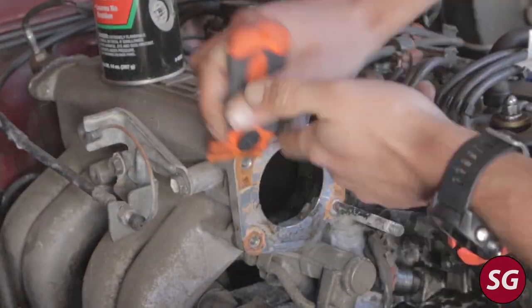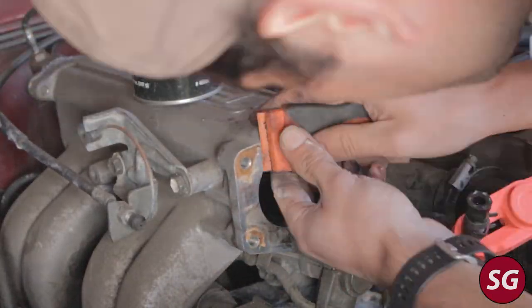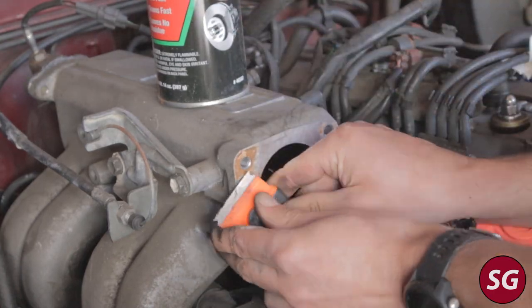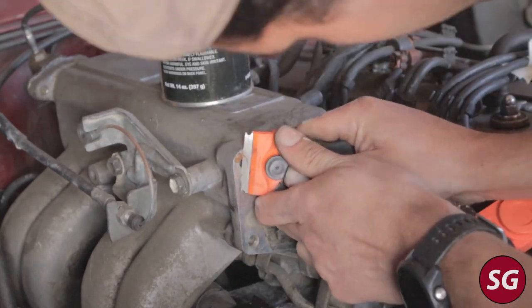I did eventually resort to using a razor blade, but you want to be very careful if you do that because you might scratch the soft aluminum surface. If you don't trust yourself, just stick to the plastic scraper.